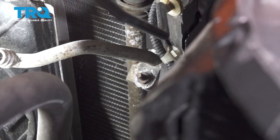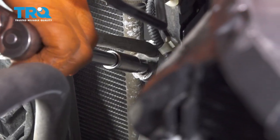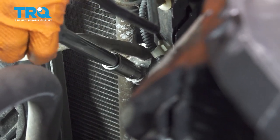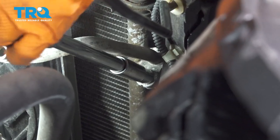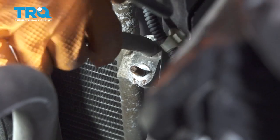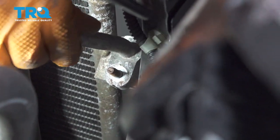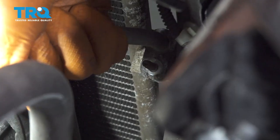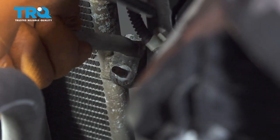Now from the top, you can see the upper line that goes to the AC condenser. Let's break the 10 millimeter nut free. Go ahead and remove it the rest of the way. Take this off and pull the line straight off just like you did with the bottom. Sometimes you have to wiggle it as you pull because there's an O-ring there that gets stuck.